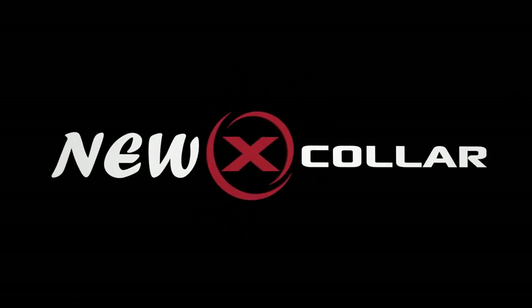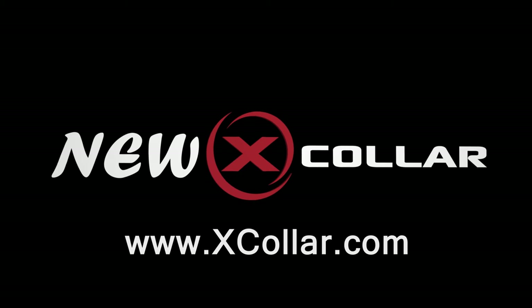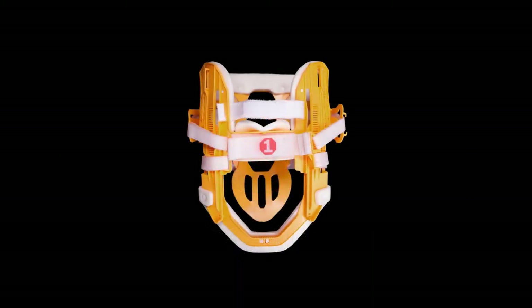The new X-Collar. The X-Collar is an emergency cervical and airway stabilization device. It is a splinting system that secures the cervical spine above C1 and below C7, posterior and anterior.